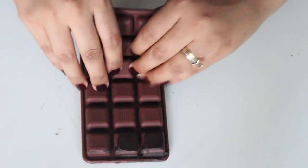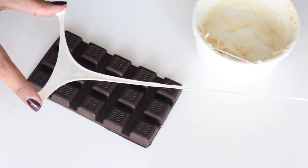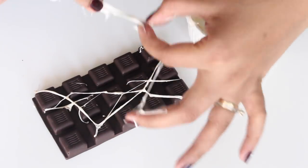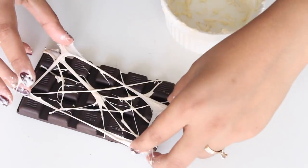Once the chocolate is set, peel off the silicone mold to demold the chocolate bar. Take the marshmallow mixture between your fingers and spread your fingers apart to make the strings. Lay the marshmallow strings on the chocolate bar and coat it with strings until you're happy with the web. This marshmallow web looks really cool — when you break the chocolate, it stretches.